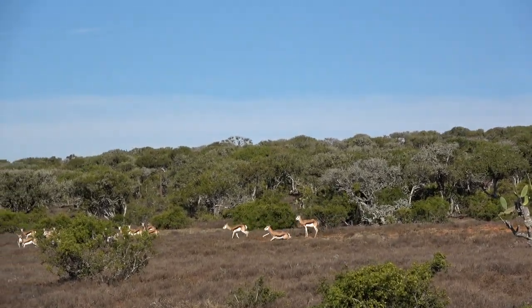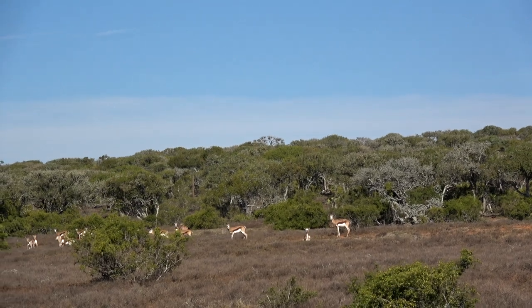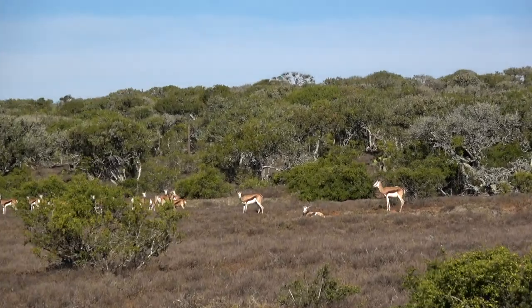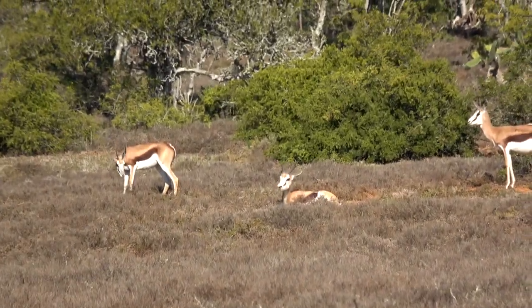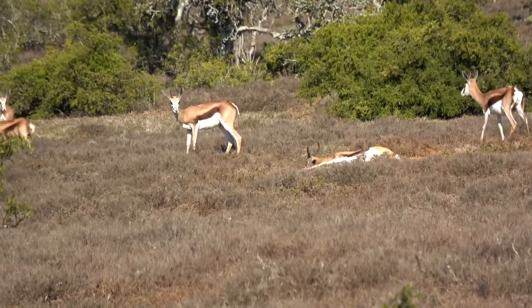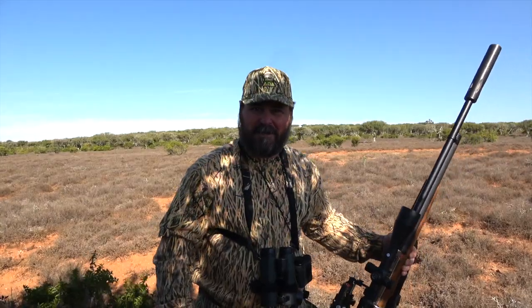He jumped and lunged, ran 15 or 20 yards, did a little spin and he was done. The Daystate Wolverine did a perfect job — my trusted partner on many hunts, my Wolverine .303. I got my springbuck in South Africa. Let's go take a look at my buck.